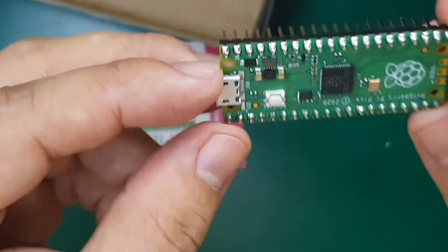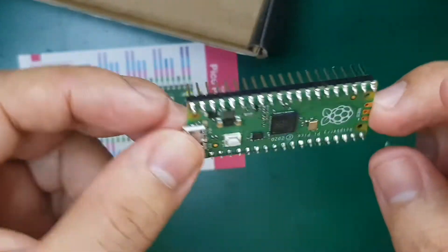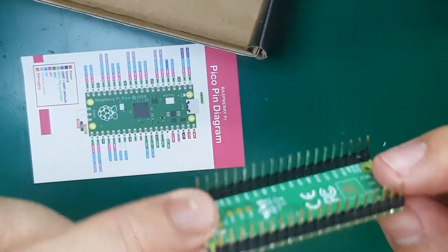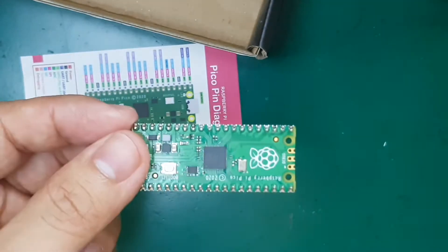This Pico is actually a microcontroller board — it's not a microprocessor, and you cannot load any Linux operating system on it. So it's quite different from our traditional Raspberry Pi boards.